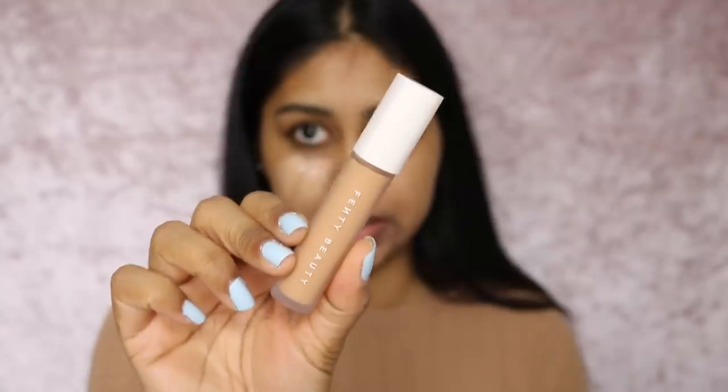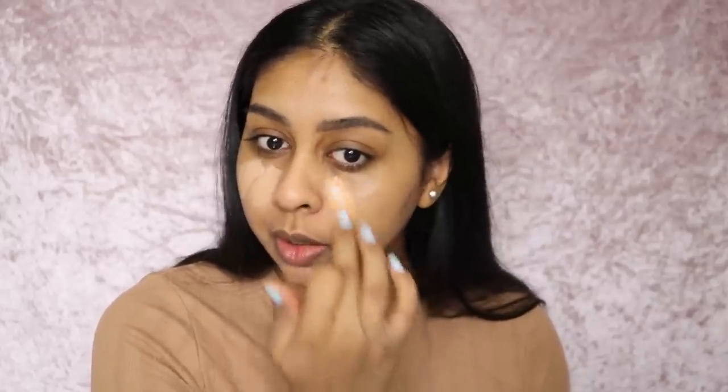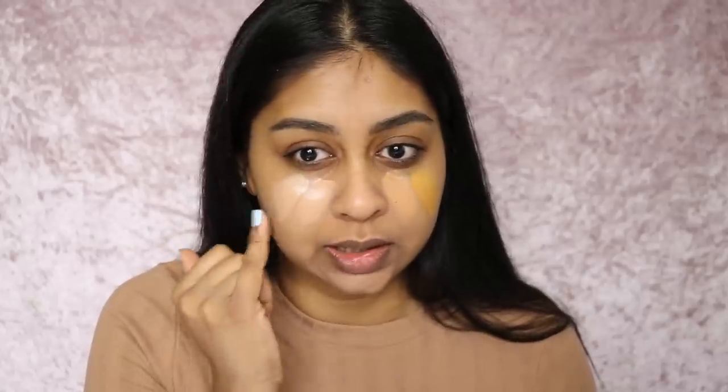Now this is my shade 330. Because I'm super pale right now it doesn't do much, but it does get a little bit darker when I apply it. That is 330 — it's the closest match I would say. Then we have 345 — I didn't think it was going to be as yellow, it's almost a mustard shade, super yellow. I think this would be good if you're like NC43 or NC45. I like to mix 330, 310, and 300.